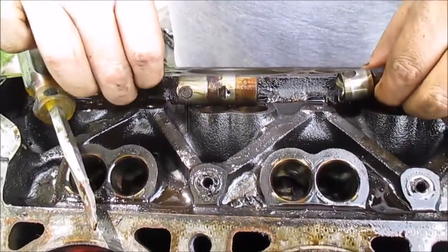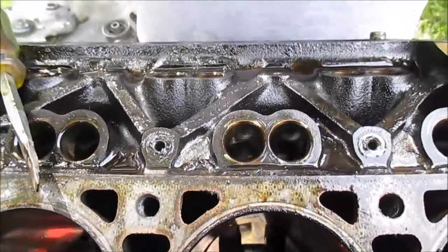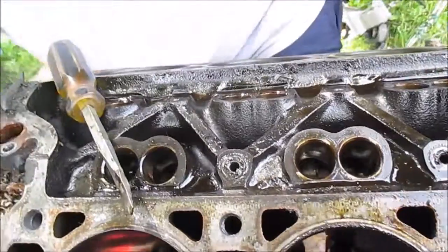I got all the lifters out. Once you take all the lifters out, you can pull the camshaft. I'm going to do that next.